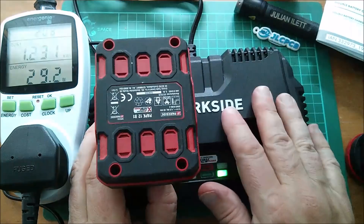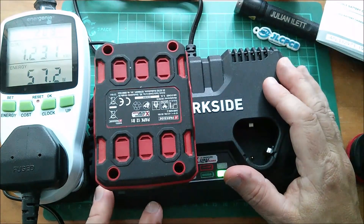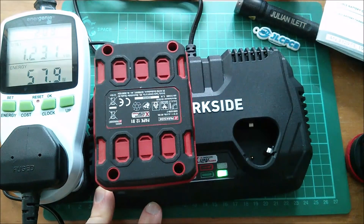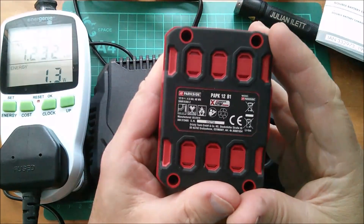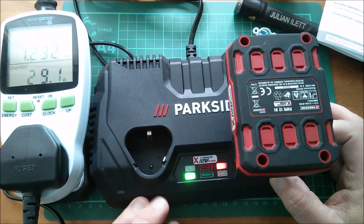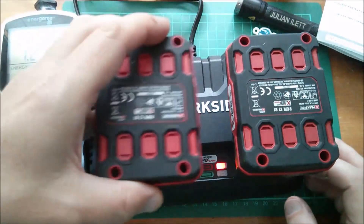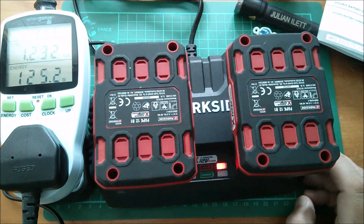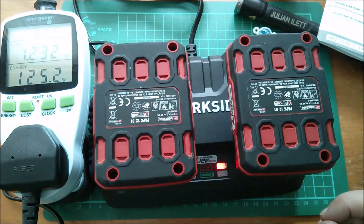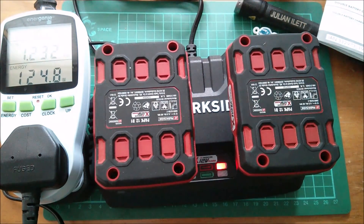It looks like these two charging bays are entirely separate and independent. The unit has a maximum power rating of 150 watts, so it should easily be able to charge two batteries side by side. With both 4 amp hour batteries inserted, we're looking at about 120 watts - a bit over but it can charge two batteries at four and a half amps each. Pretty good.